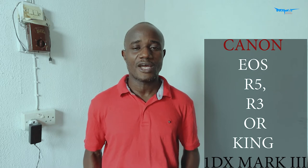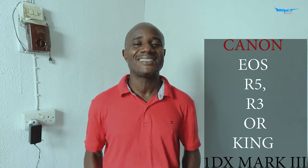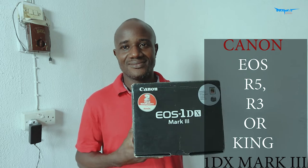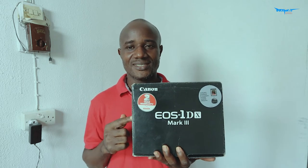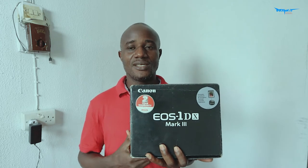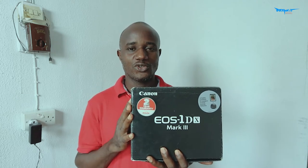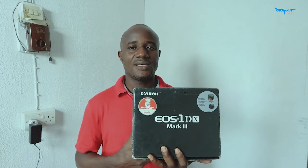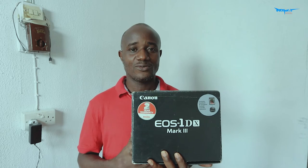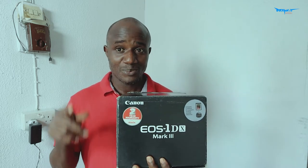I got the king of all cameras. I want to show you the big board that covers everything. Let's begin — here it is, the 1DX Mark III. This is a DSLR camera, not a mirrorless. It's a lovely camera. I want to share the unboxing with you. Sit back, relax, like my channel and subscribe to my YouTube channel — like and comment, I will definitely appreciate you doing so.